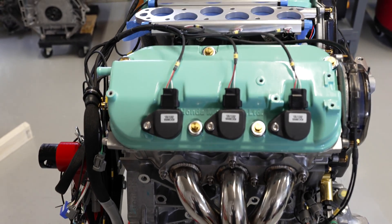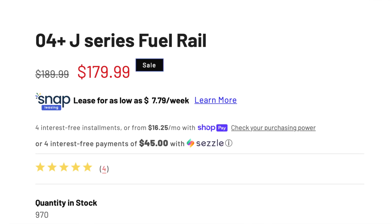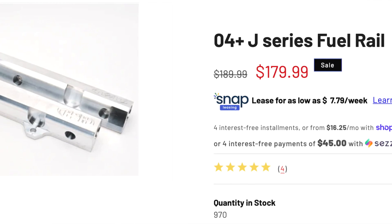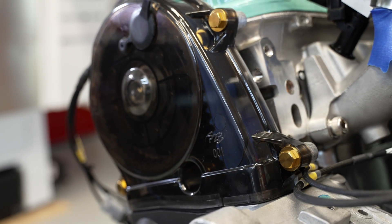We're using pretty much what Honda uses on the coil packs — these are a brand new set of Hitachi coils, still made in Japan. It's a really high quality coil, so we went ahead and installed those. We're using a brand new set of injectors, and we're using our P2R billet fuel rails, which are going to allow him to connect up to his fuel system.